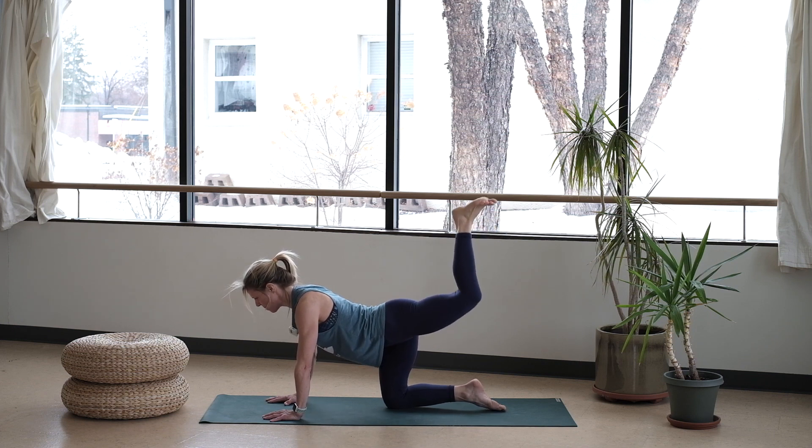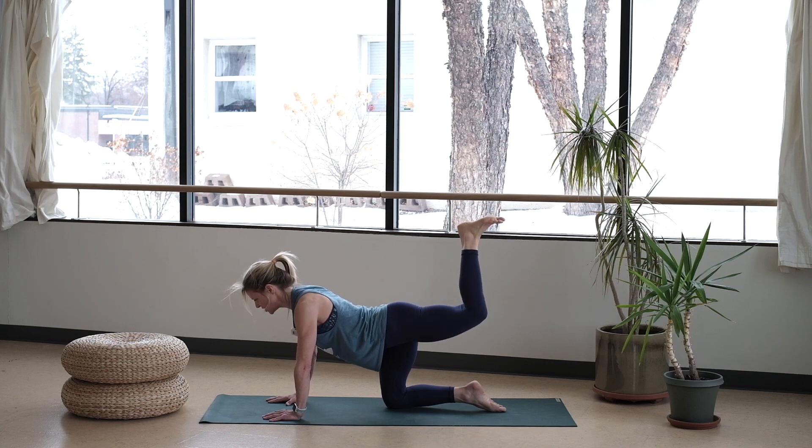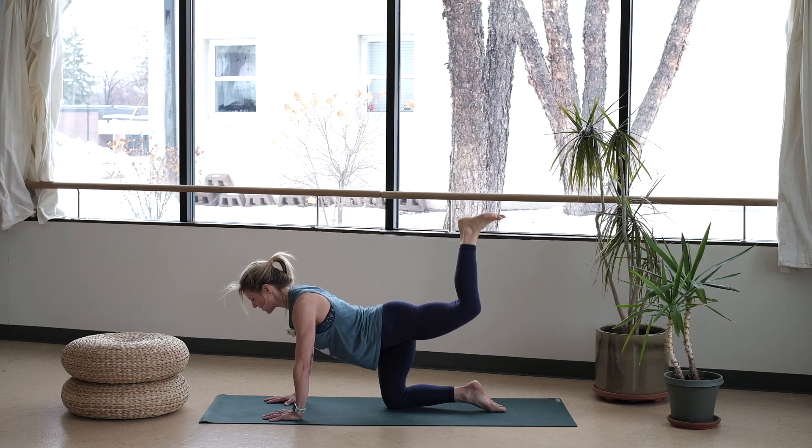Little tiny pulses — up, up, up, right there. Find that steadiness, squeezing that top glute. Imagine there's a ball behind your knee keeping that glute as well as your hamstring really activated. Eight, seven, six, five more, four, three, two, and one.